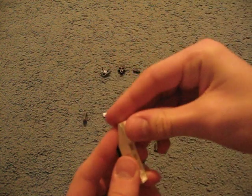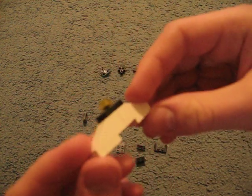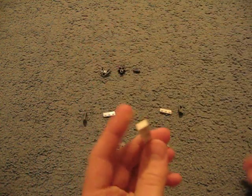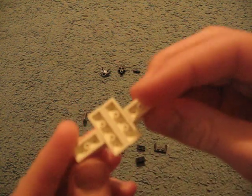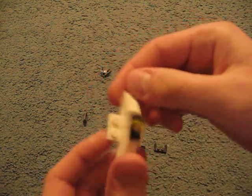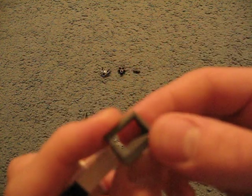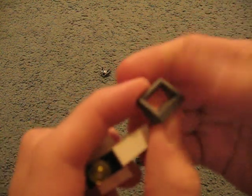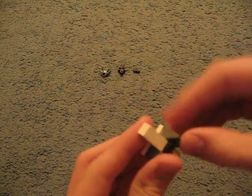Then two long white pieces on the top and the bottom, or on either side like that. Then two or three long white pieces on the back, like that. Then I'm going to take two of these kind of slanted pieces that are sometimes used in seats in LEGO sets, and put one on either side like that.